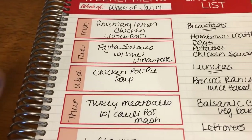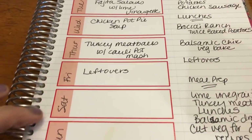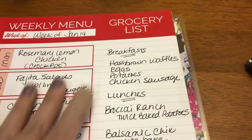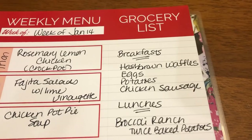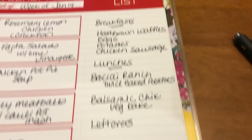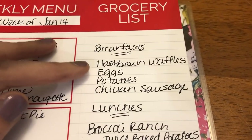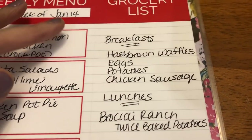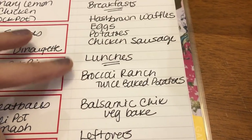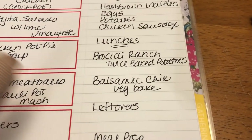I don't know if I'll do the dinners in that exact order, but I have all the ingredients so I can have whatever I feel like. Friday and Saturday are usually leftovers, and then Sunday I'll start over again after grocery shopping on Saturday. This side of the planner was too small for my grocery list, so I use it to plan out my breakfasts and lunches and do a rough draft of meal prep. For breakfast this week I'm going to make hash brown waffles which I'll meal prep, roast up some potatoes, have eggs and chicken sausages. For lunches I'm going to do a broccoli ranch twice baked potato and a balsamic chicken veggie bake, plus any leftovers from the week.